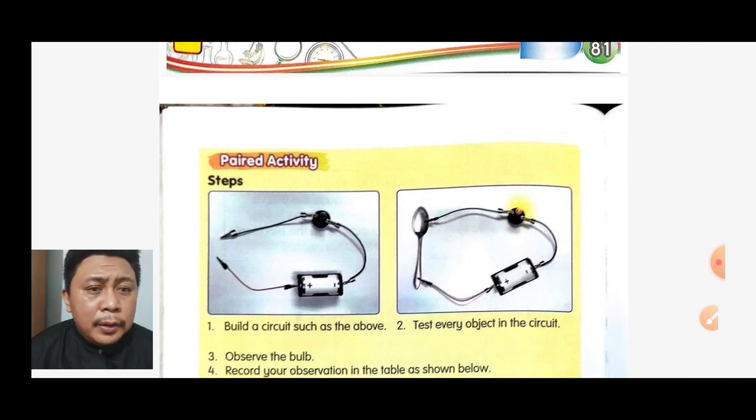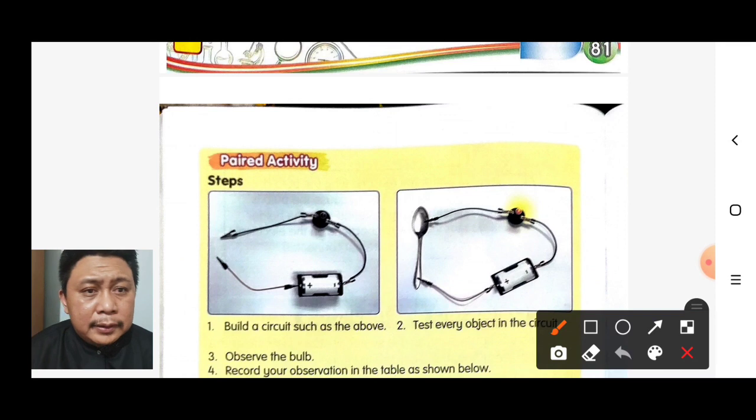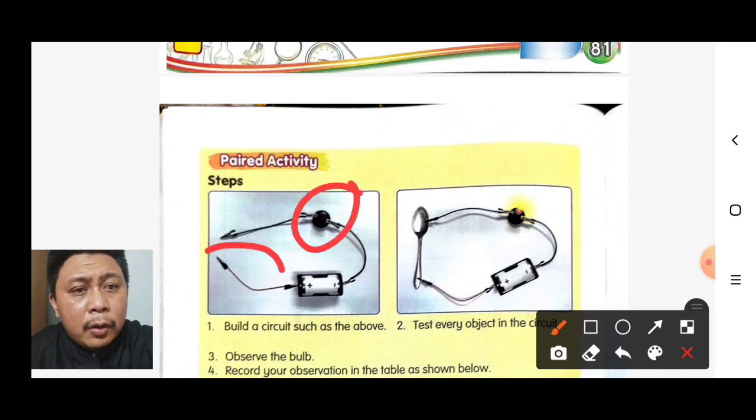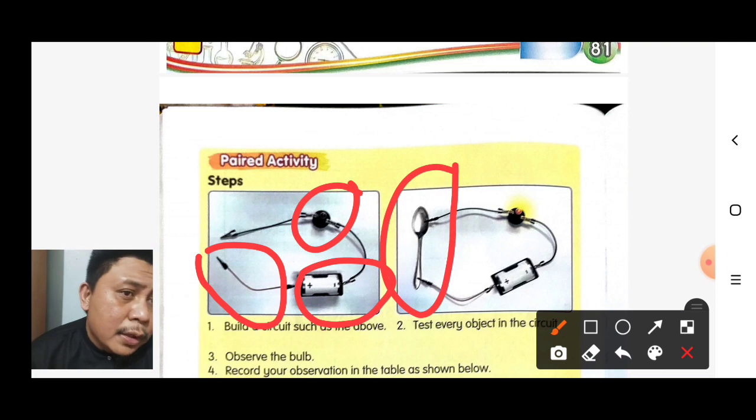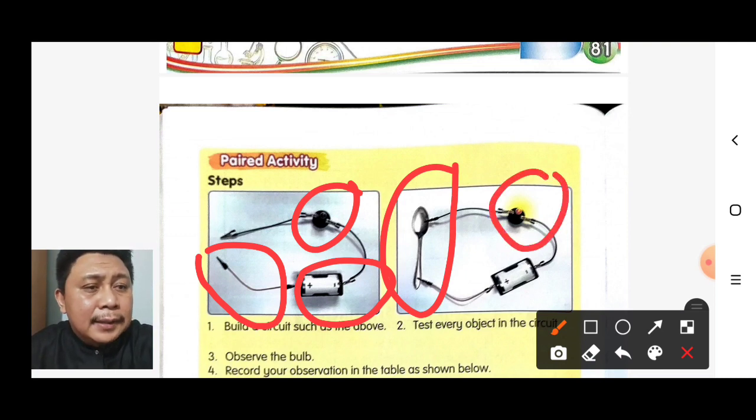This is how to build a circuit. You need the bulb, connecting wires, and dry cell. We will test each object — for example, this metal spoon — to see if the bulb lights up. If the bulb lights up, it means the object is a conductor. If the bulb does not light up, it means the object is an insulator.